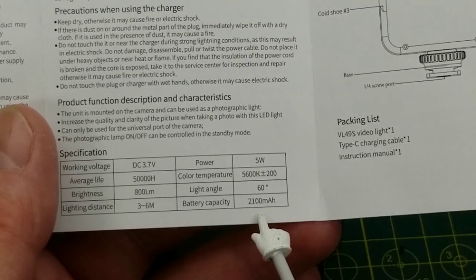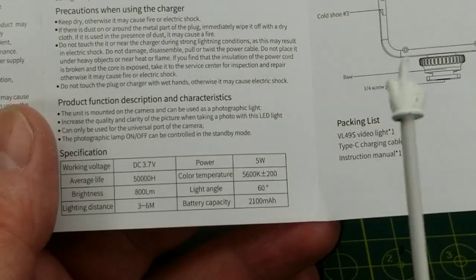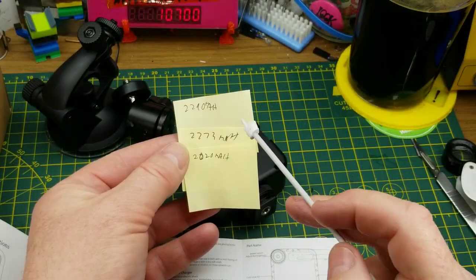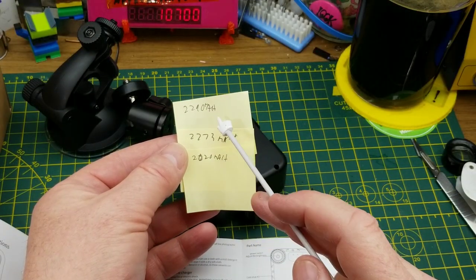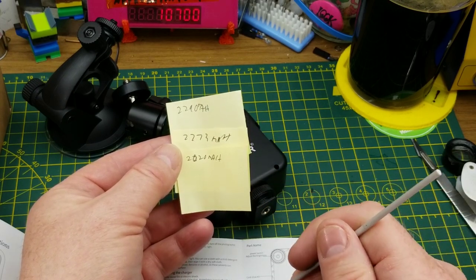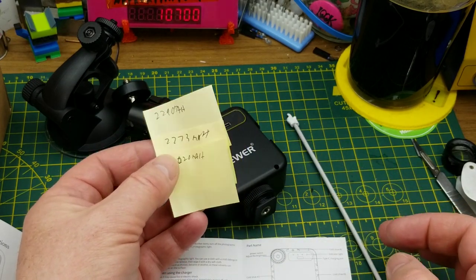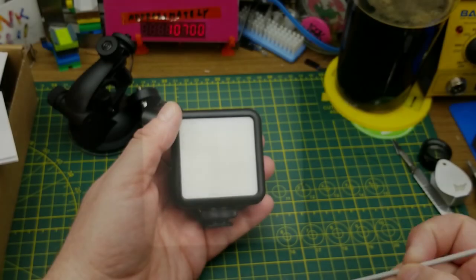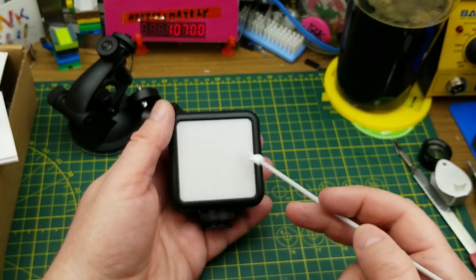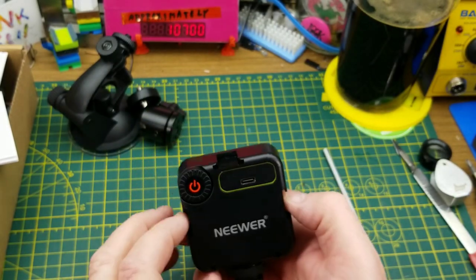They have a 2100 milliamp-hour battery inside at 3.7 volts, so obviously lithium-ion. In my experience charging them, they came out between 2020 and 2290 milliamp-hours, so that 2100 they're claiming is close enough to honest — that's reasonable. This is hard to show, but it is a seven-by-seven grid of LEDs in there, so if my high school math doesn't fail me, that's 49 LEDs in the panel.